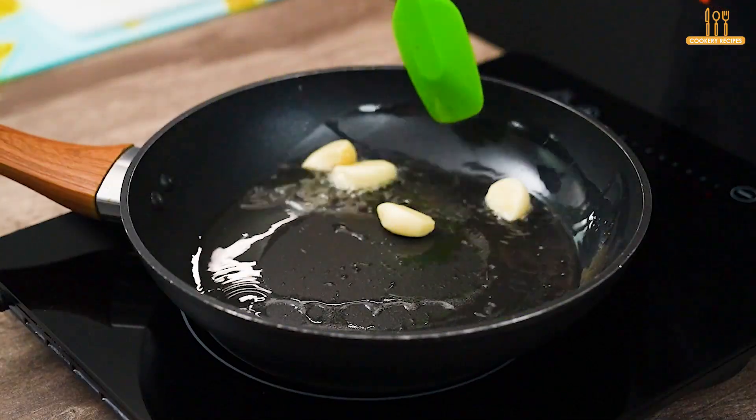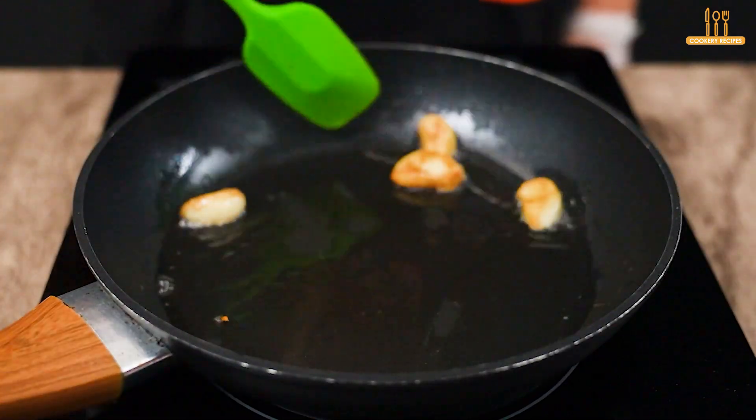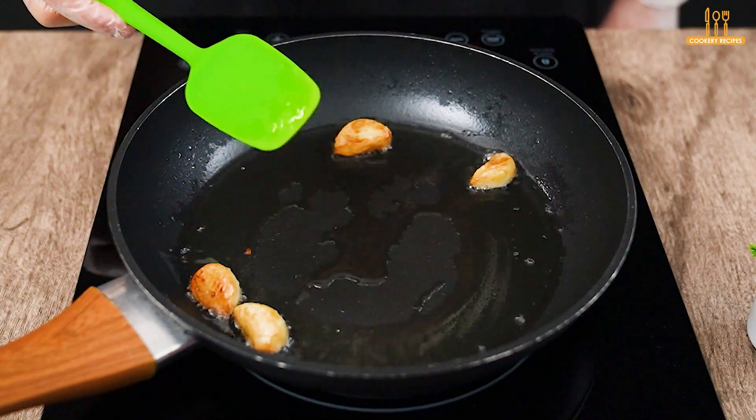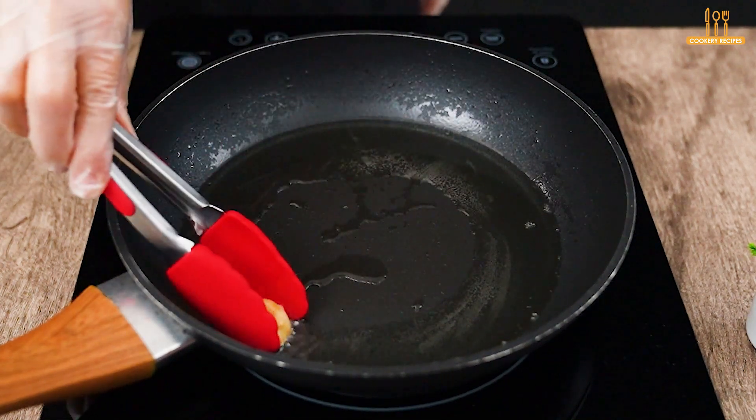Put 5 cloves of garlic to fry. Once they brown, remove and set aside.